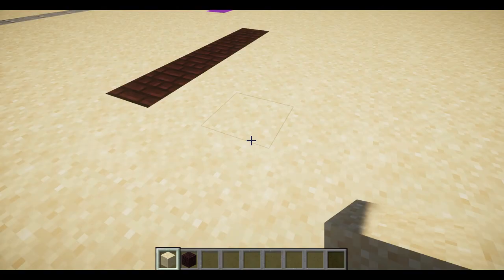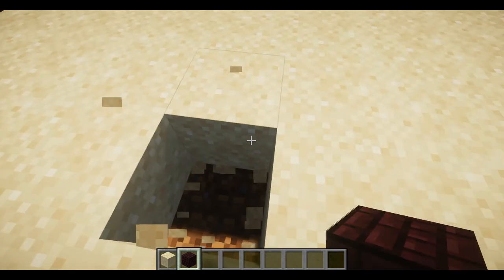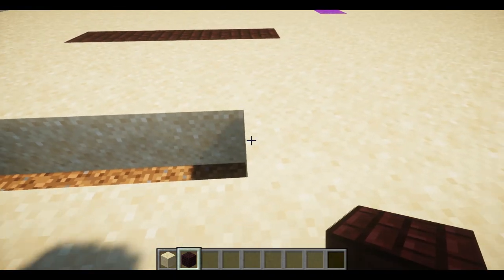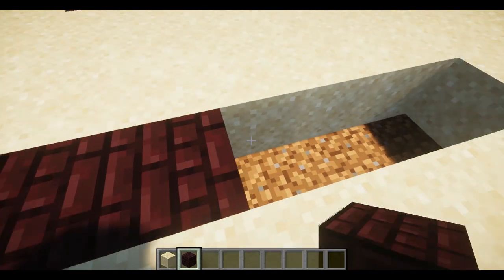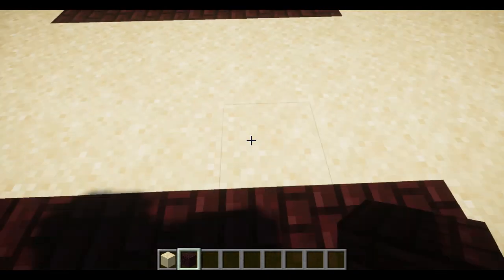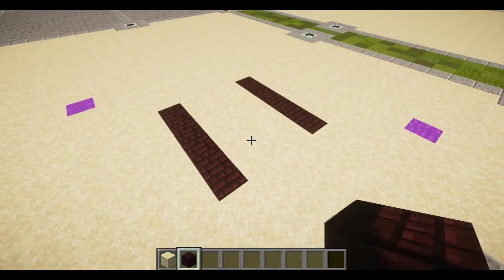For our first layer — technically layer zero — we're going to take some nether bricks and place a row of five. Replace those blocks with nether bricks, then do that again with a row of three in between. That finishes the zeroth layer and we can move on to layer one.